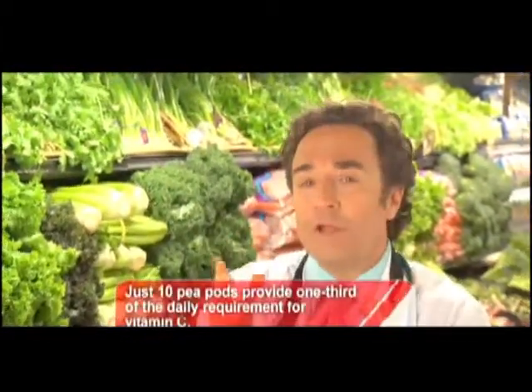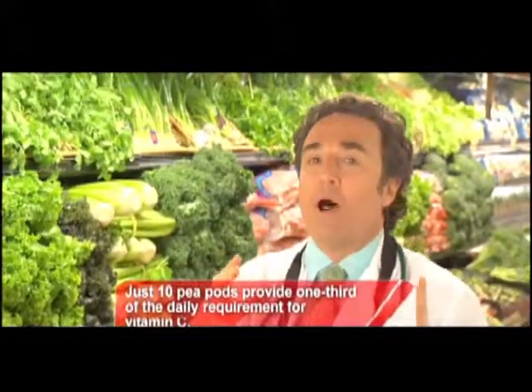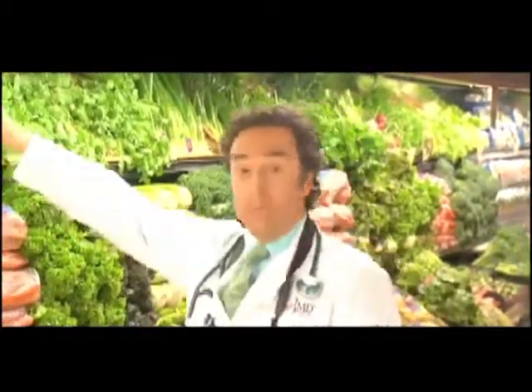It's got to be perfect because I'm going to make something very special for you with peapods — it's my Thai-style peapod and double peanut pizza. Try saying that fast. Peapods on pizza? You bet.